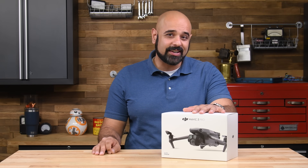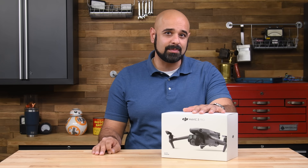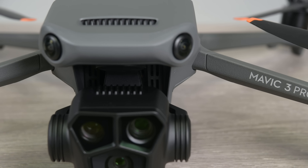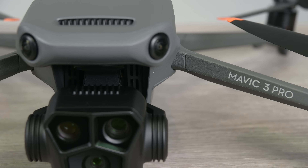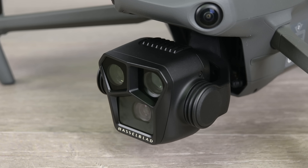The Mavic 3 Pro and Pro Cine are DJI's latest addition to the Mavic line of drones, aimed at professional and semi-professional content creators. And while the Mavic 3 Pro retains and builds on the features of the Mavic 3, the killer feature is the addition of a third camera to an already beefy optical module.